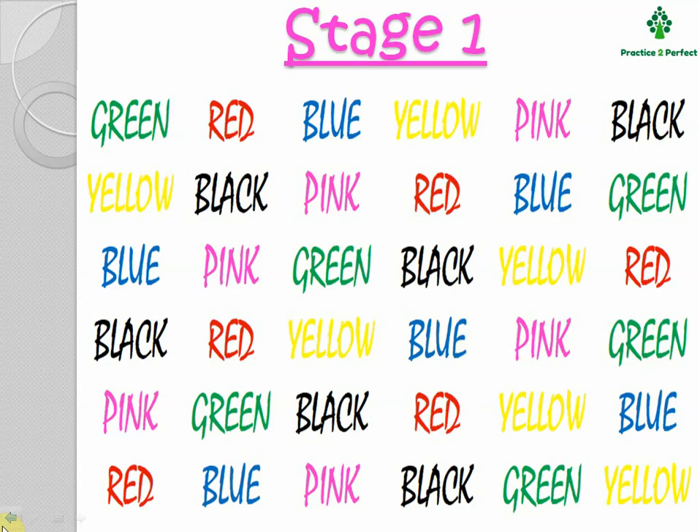Now I will read the name of the ink: green, red, blue, yellow, pink, black. This was because both of them are matching.